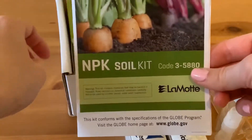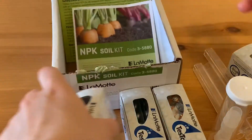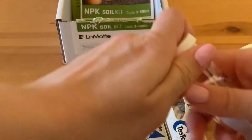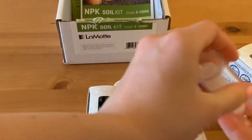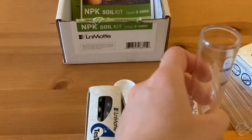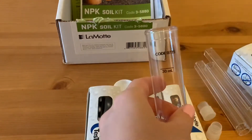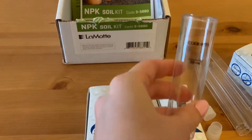So read the instructions on how to proceed. The first step is to fill this tube with distilled water and a teaspoon of soil. We need to add up to 30 ml of water.